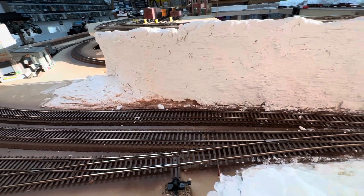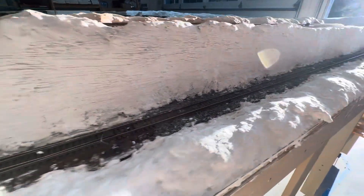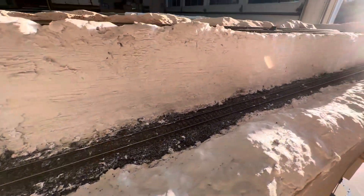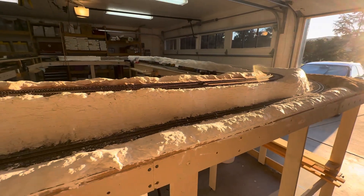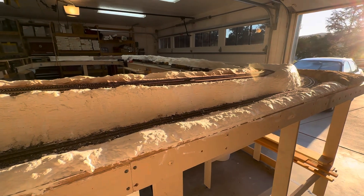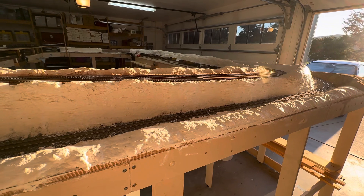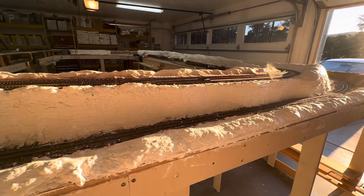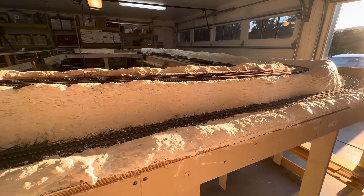I'll still go over the track with a track eraser and cleaner, but it's not a big deal. At any rate, that's what I do — it's a work in progress. I'm not saying it's the way to do it, just the way I've been doing it up till now. It will change, I'm sure, but so far this is what I've found to be the best method.